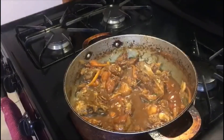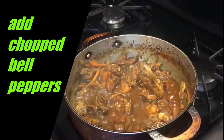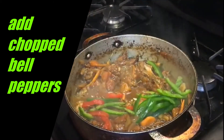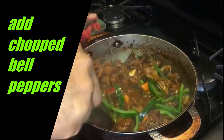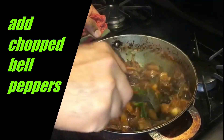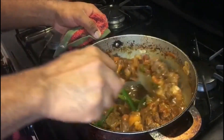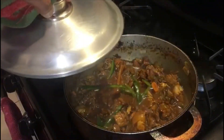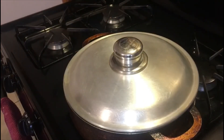We now add our bell peppers that we had set aside, stir again, cover the pot, and let that simmer for about 10 minutes — and your Jamaican brown stew chicken will be ready to serve.